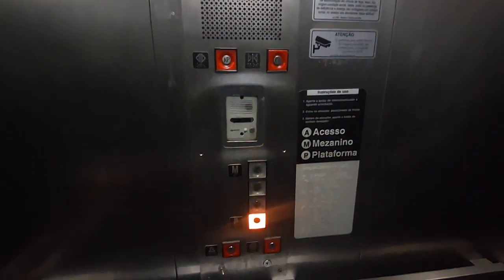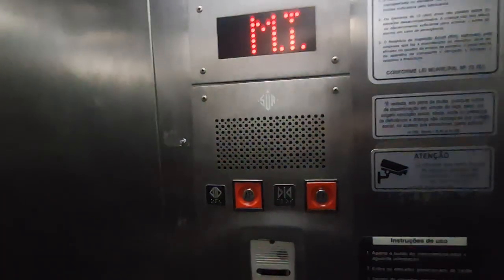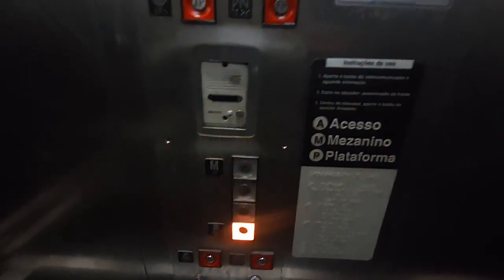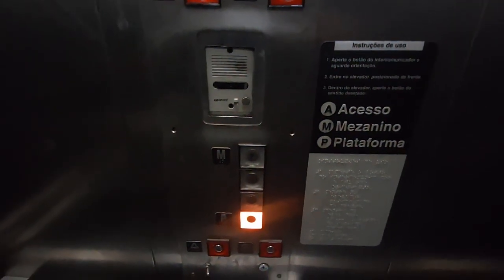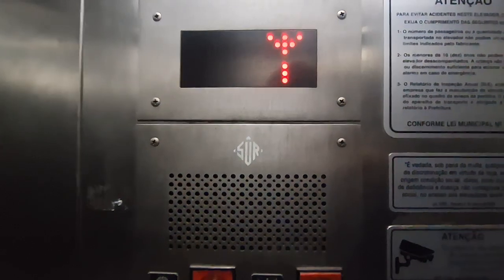It's a tiny elevator. If you don't want to take a look at me, this is how the cab looks. If these are slow — really slow.